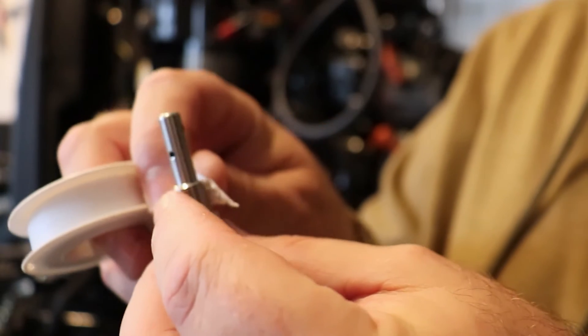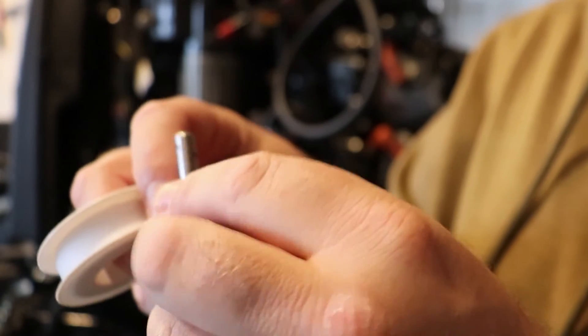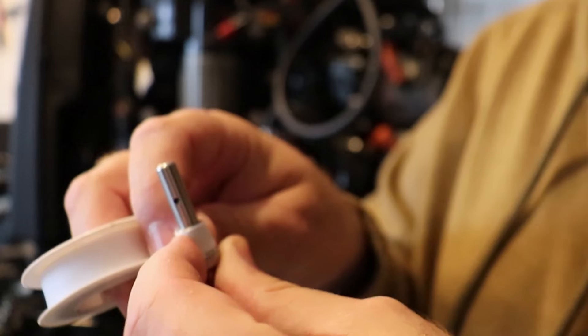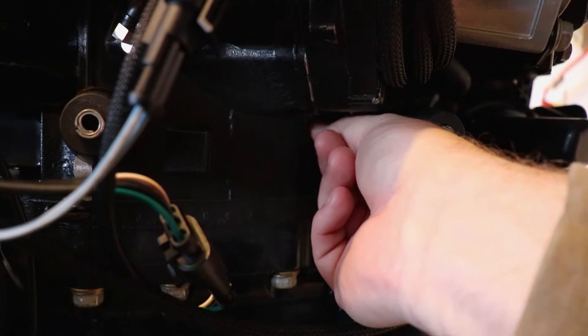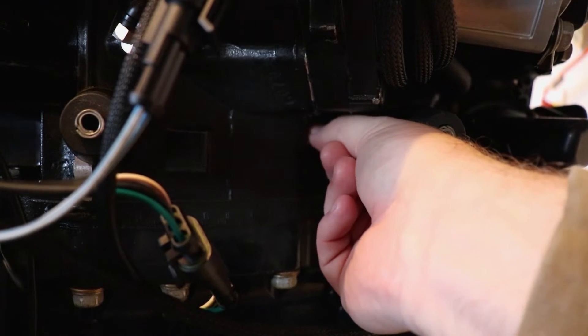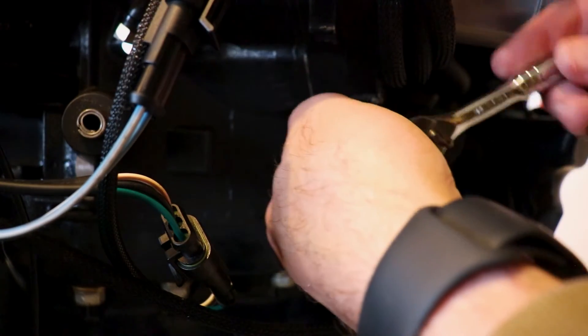Installation of our new exhaust pressure fitting is pretty simple. We're going to place some tape here around our threads. When installing that fitting we want to make sure we just do it hand tight to avoid cross threading anything. Then we can use our 7/16th socket to tighten things up.